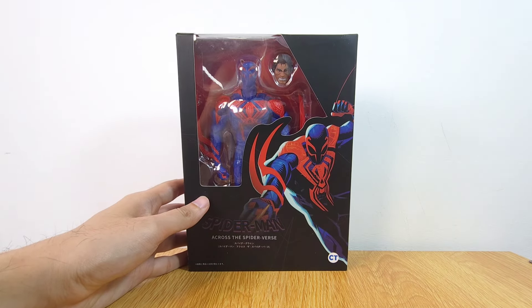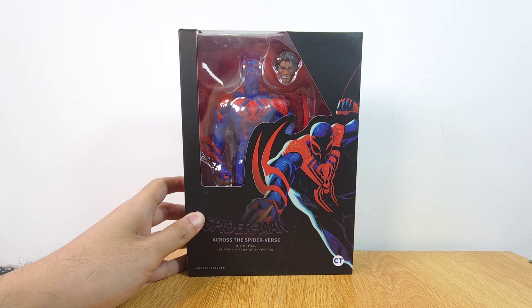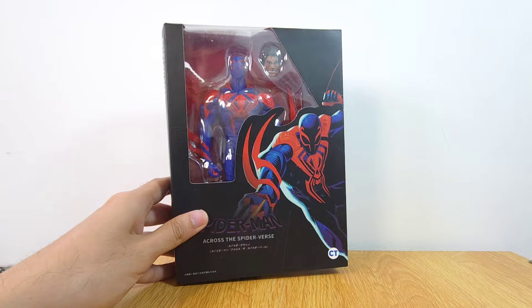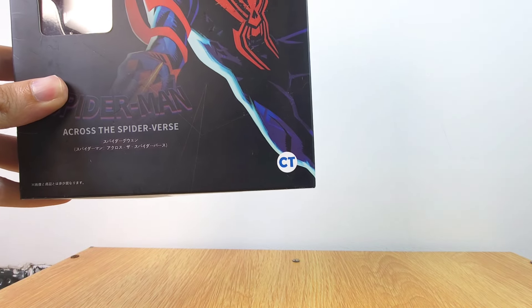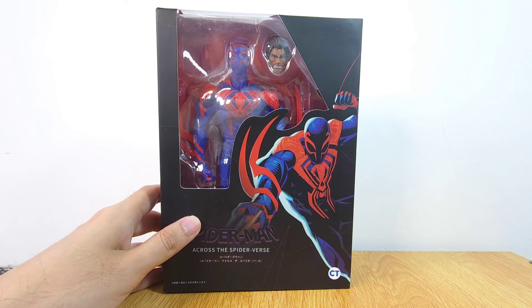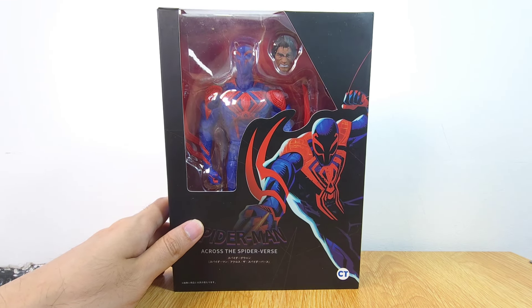What is up guys, welcome back to the channel — this is the Hummel Lecter, and today we got another bootleg KO knockoff, whatever you want to call it. This is the SHF Spider-Man 2099, and one of the things I'm really excited about is that it is made by CT, who has already done the Tobey Maguire and Miles Morales SHF figures.